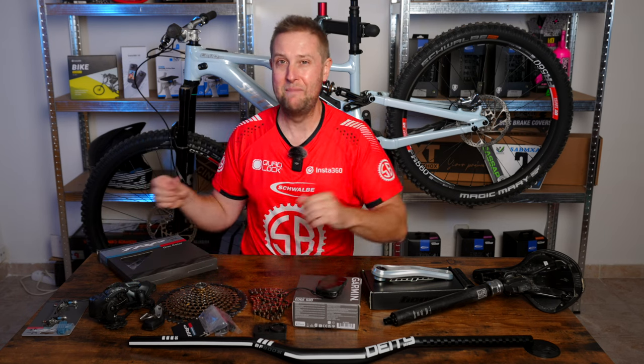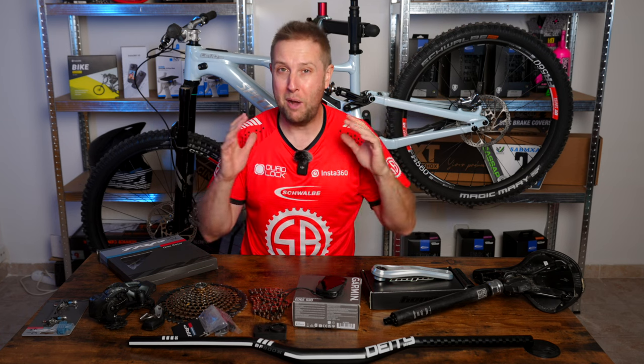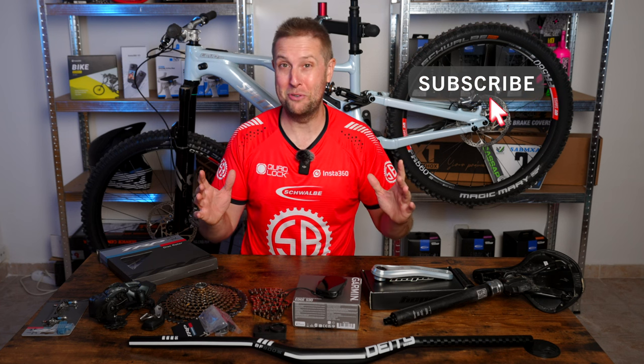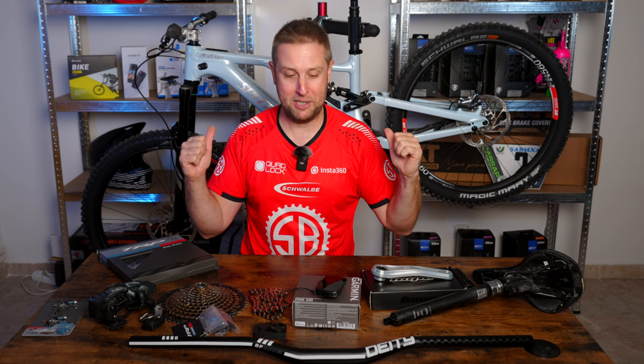This is my dream build, and all the stuff on this bike I'm going to be testing and reviewing. So make sure you subscribe to the channel — it's where we do all the e-bike stuff, and those reviews will be coming.